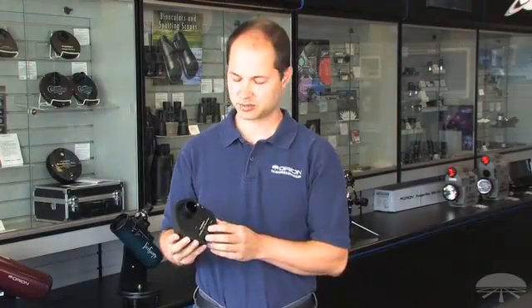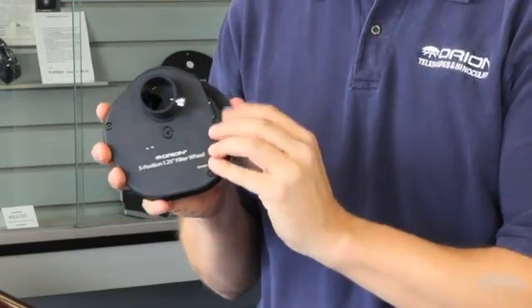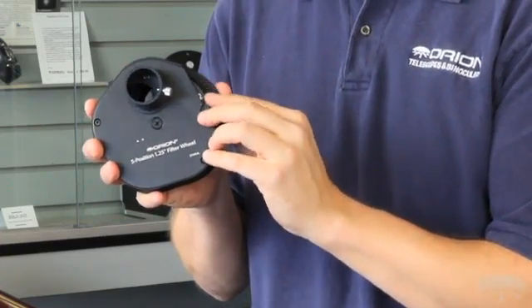Hello, I'm Ken with Orion Telescopes and Binoculars, and this is the Orion 5-Position Inch-and-a-Quarter Filter Wheel. It's designed to carry up to five Inch-and-a-Quarter filters inside, and you can quickly rotate to change filters with just a simple rotation here — those click stops built in so it quickly aligns your filters as you change.